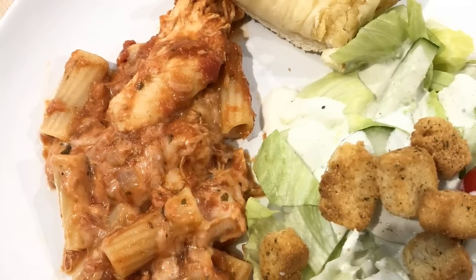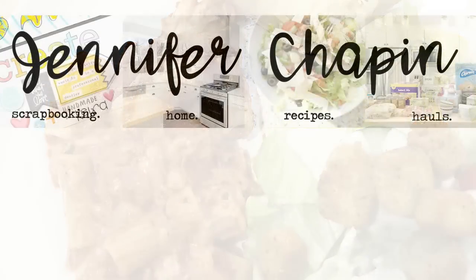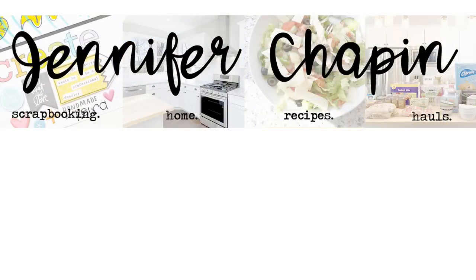Thanks so much for watching, and thanks to Cosori for sending me this multi cooker for the video. If you're interested in checking it out, I will leave a link in the description box below — I would definitely recommend it if you are looking for a new slow cooker. Thanks for watching and I'll see you in my next video!